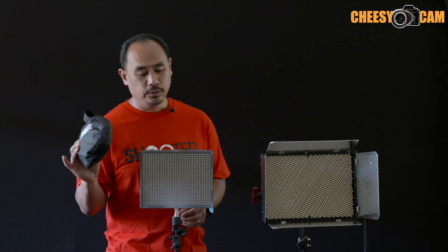Hey guys, real quick, I want to show you two new Defuse softboxes.